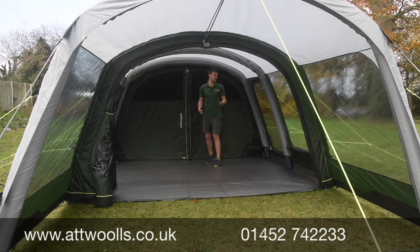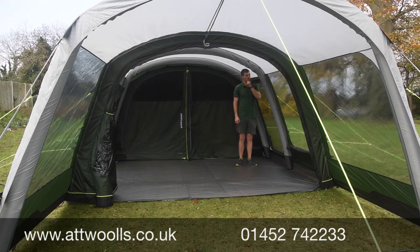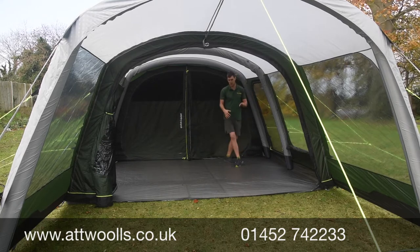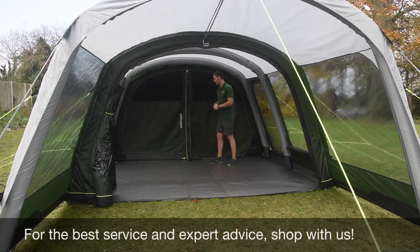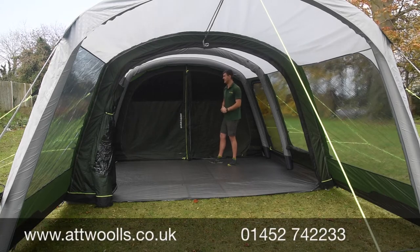Interior height is quite spacious — I'm about six foot two and I can stand up pretty much in the corner. With lower-level furniture you can get a bit closer. There's a slight lean to it, but if you're using this as a family of four, possibly a tight five, you've still got more than enough room.